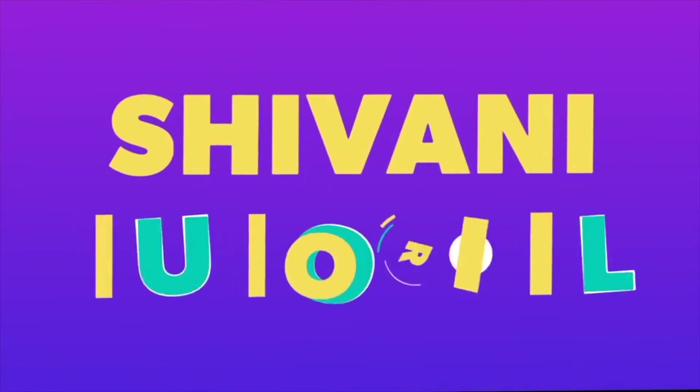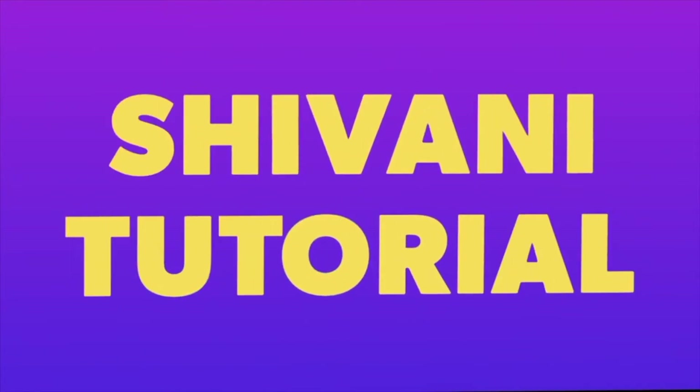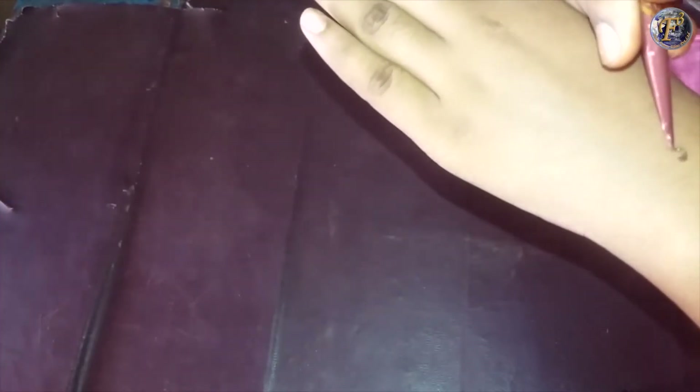Hello friends, welcome to Shivani Tutorials. Today I will show you a very beautiful jewelry mehendi design on your hand. Make a dot on the back side of your wrist and start making a circle around it.